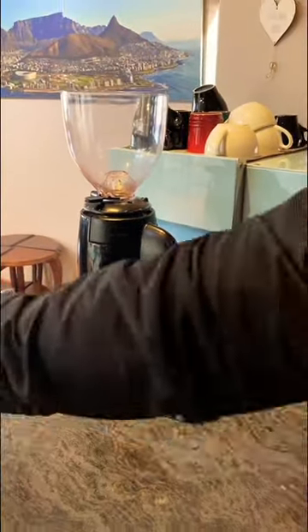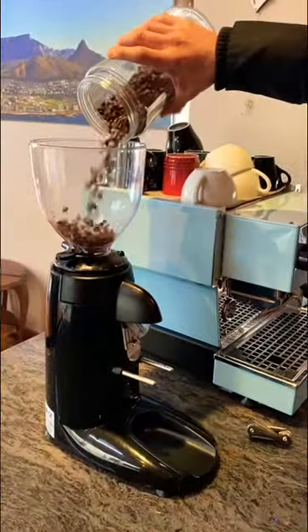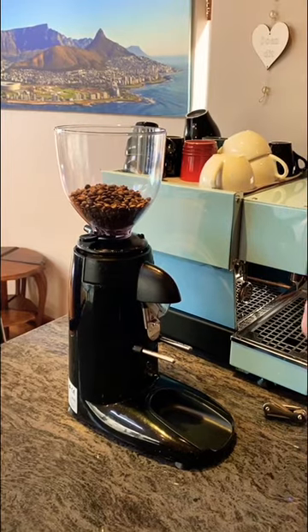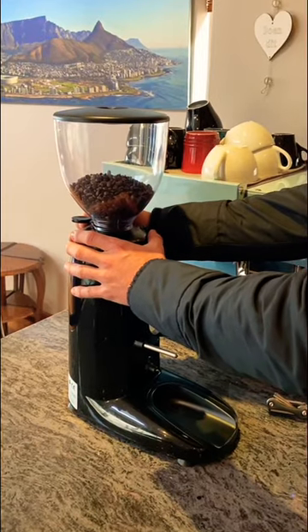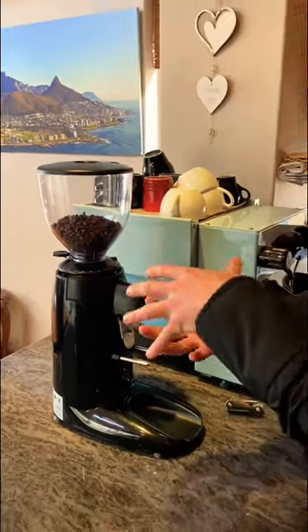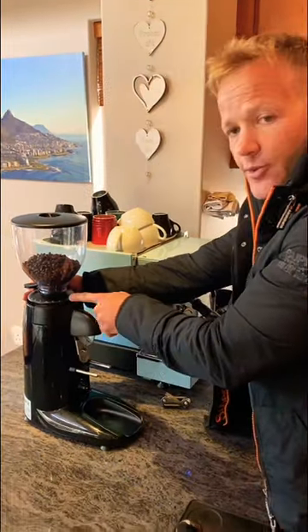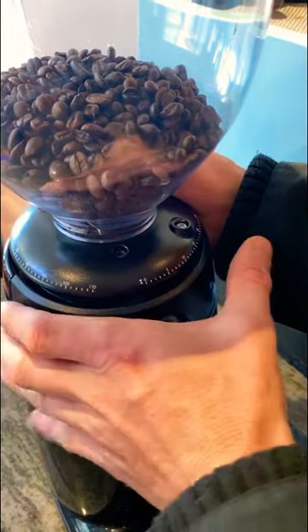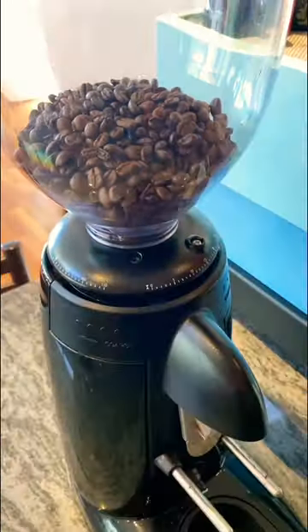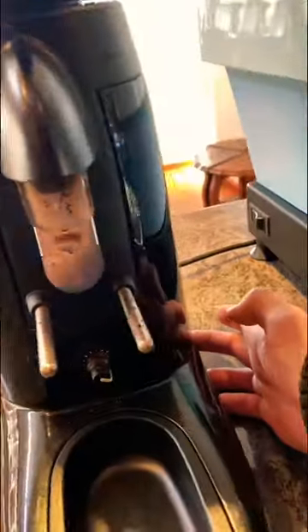So let's put the bean hopper back on. You can take any beans for this exercise and fill the bean hopper. As indicated earlier, because the grinder burrs are touching one another, I'm going to slightly lift them up by making the grind a bit coarser. I've now slightly made them apart, so I'm going to turn the machine on.